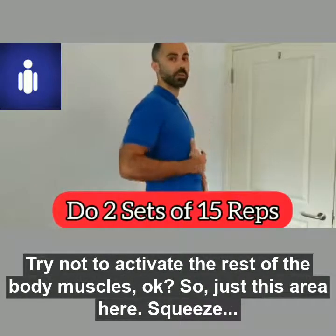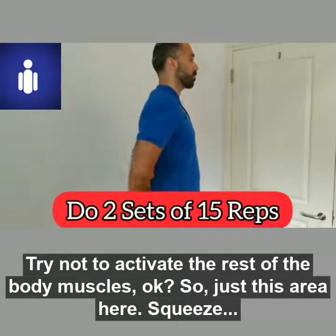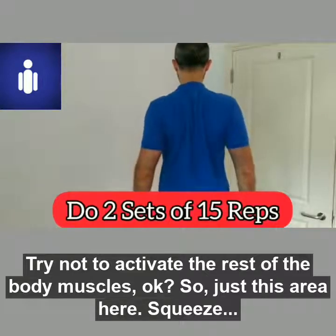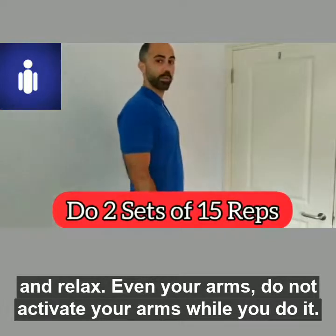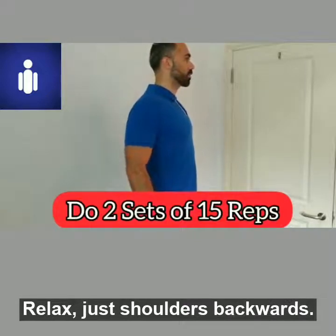Try not to activate the rest of the body muscles — just this area here. Squeeze and relax. Do not activate your arms while you do it. Relax the shoulders backwards.